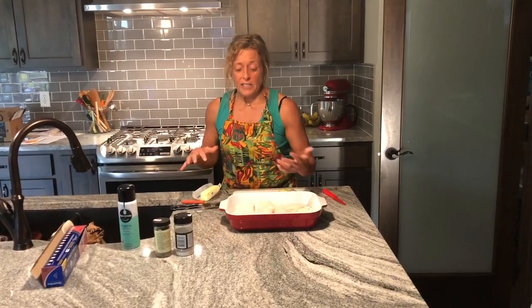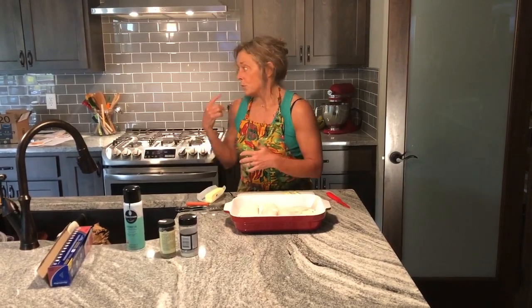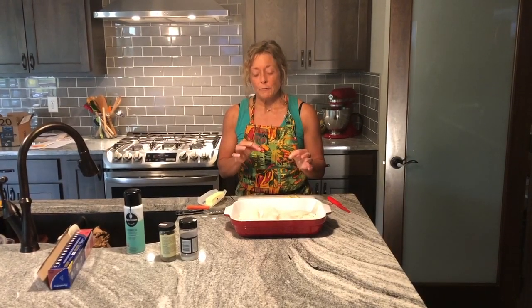But it might give you an idea of something you could do. You could take this dish and add a starch along with it — rice, potatoes, whatever — to make it a full balanced meal. But as it is, it's just a low-carb, fairly low-fat, but super high-protein dinner.